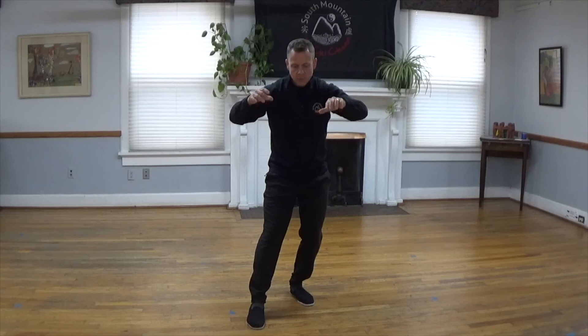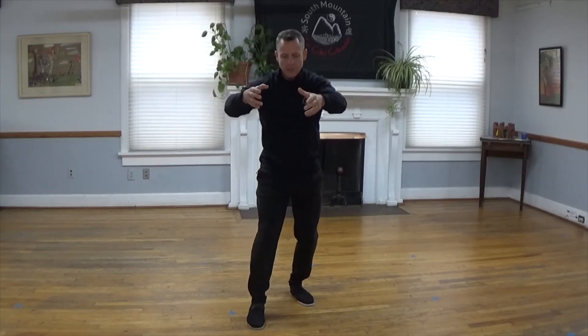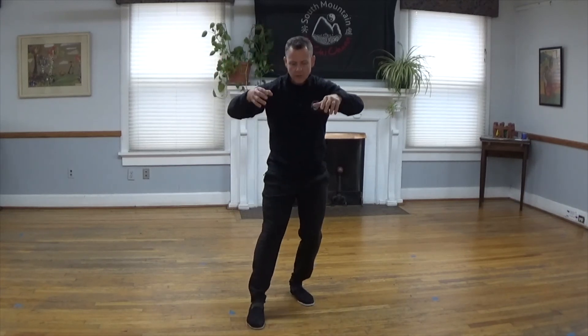As you breathe in when you come forward, and you breathe out as you move backwards. Breathing in and breathing out. And we'll do one more on this side — bring that foot back.